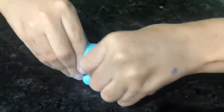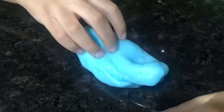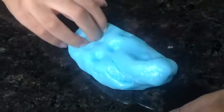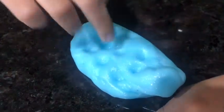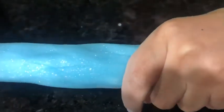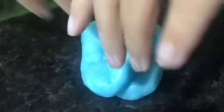All the baking soda and the contact solution make it clicky, but it doesn't make any noise when you click it like other slime does. It's stretchy but it doesn't break, and it's also squishy and squeezy. Thank you guys so much for watching this video and I hope you subscribe, bye!